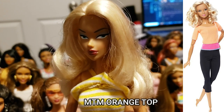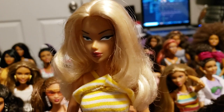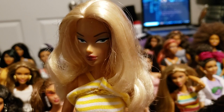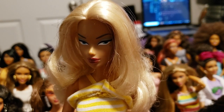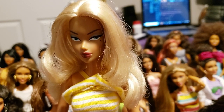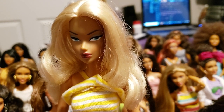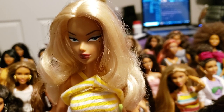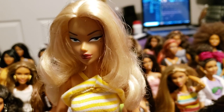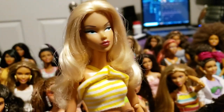Now we're going to move on to our orange top body tones. Not all of these dolls are actual orange tops — these dolls are a mixture of orange top, the skateboarder doll, and I feel like I'm forgetting one other doll that had the same complexion. Some of them might be slightly different in tone because it's not really an exact match a lot of times.